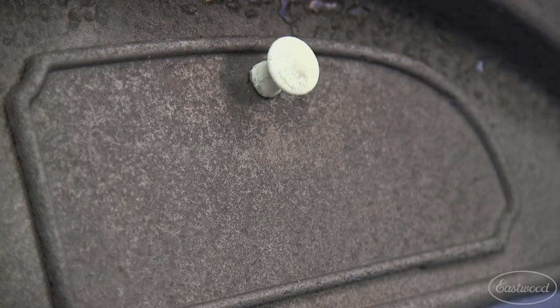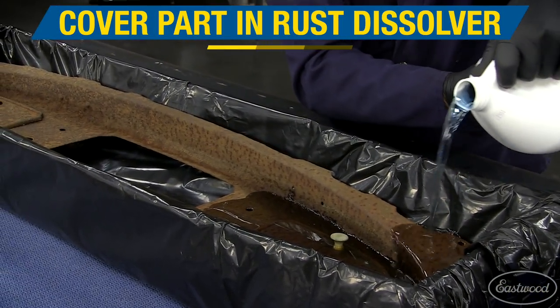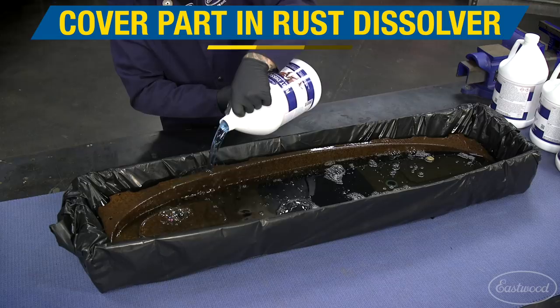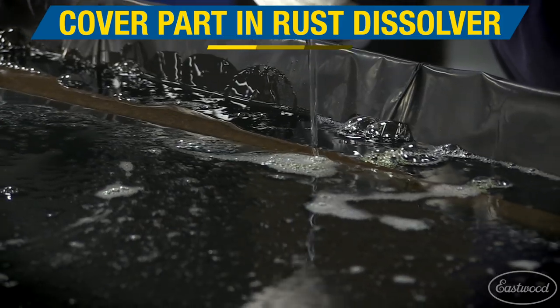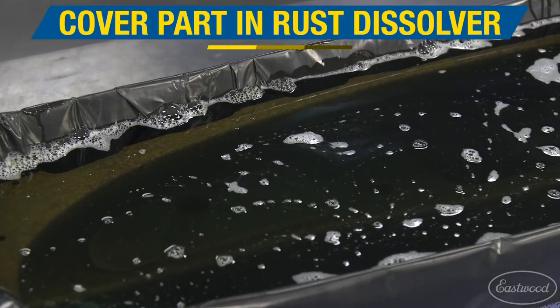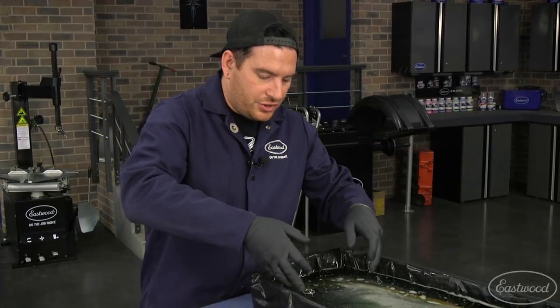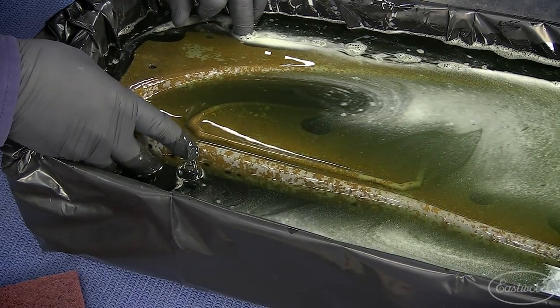I'm going to show you how it turns it into fresh new metal. So let's get started. All right guys, so we've had this in for maybe a little over three hours now and we wanted to check in and see how it was doing and also give you guys a couple tips to speed up the process. I'm going to tilt this over and you can see just how much rust this dash had on it.